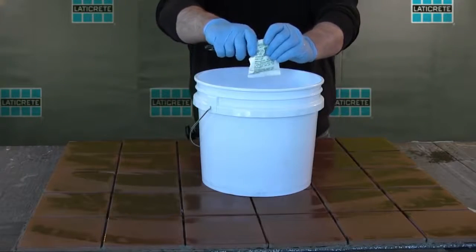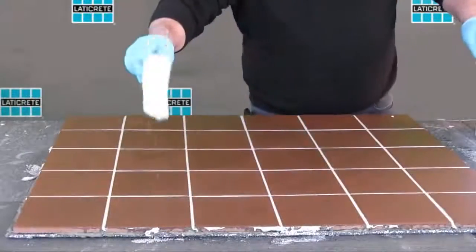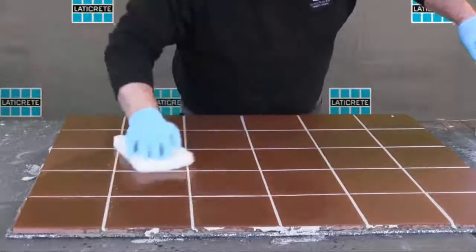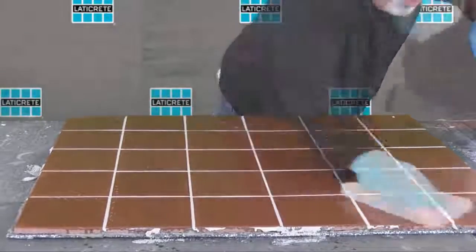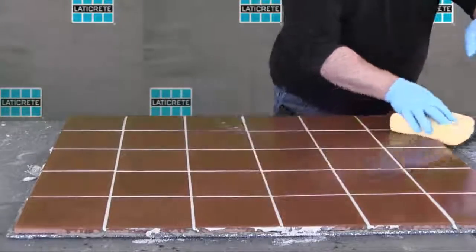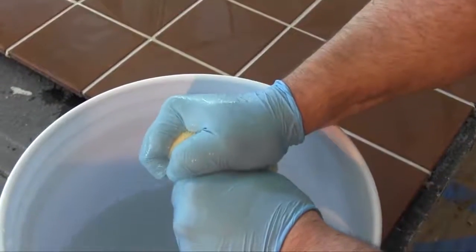Wait at least 90 minutes at 70 degrees Fahrenheit (21 degrees Celsius) before starting the final wash. The grout line should be firm and the tile dry with a dry epoxy foam. Prepare another 2 gallons of clean water, add the final wash cleaning additive, and mix until fully dissolved. For the final cleaning, use the same procedure as the initial wash: scrub the tile surface with a new damp nylon pad to loosen any grout residue, then drag a damp, clean sponge diagonally over the scrubbed surface. Use each side of the sponge only one time and rinse the sponge each and every time you wipe the tile.